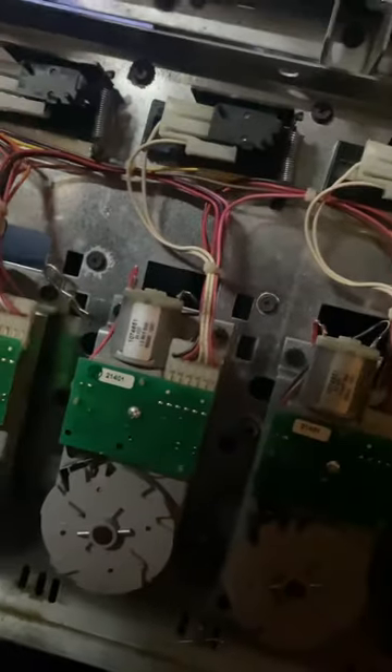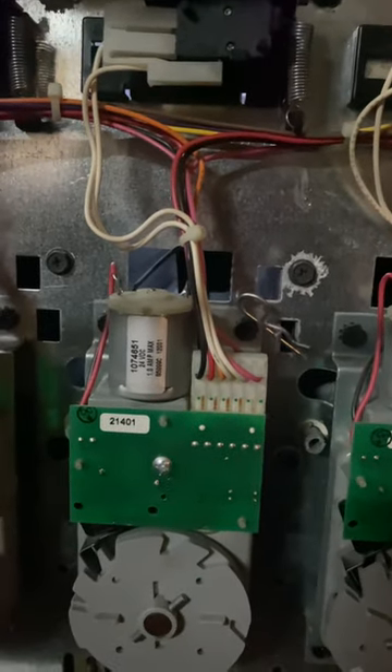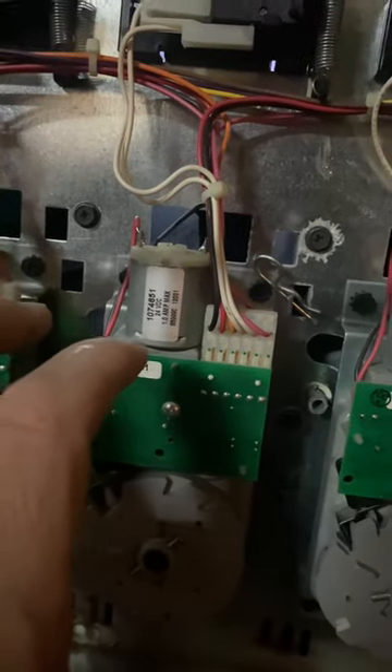If you're having issues with cans getting stuck in your slot and causing the motor to go back and forth and eventually give you an error that says out of stock or not working, this is the issue — it's the shims. If you don't have a shim in the 12-ounce can selection, you'll have that problem. If you have 20-ounce cans, don't use these shims because it will be too narrow for the 20-ounce to go through and they won't feed all the way down.